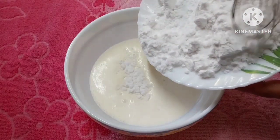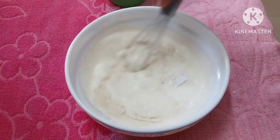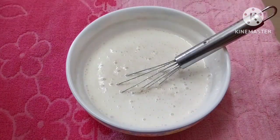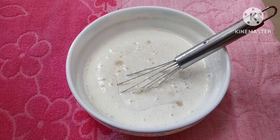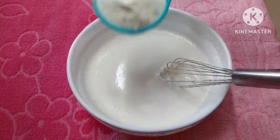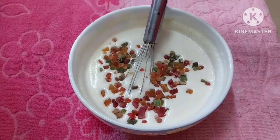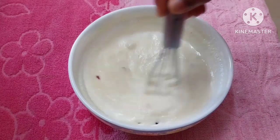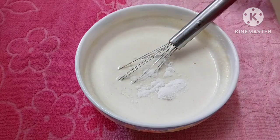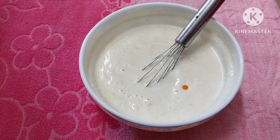Mix it in a little bit. Continue to mix. Add 1 teaspoon of baking powder. I am using a food color.